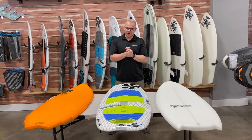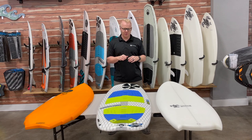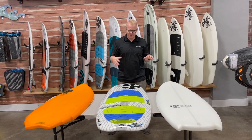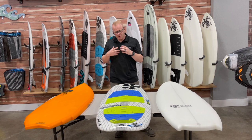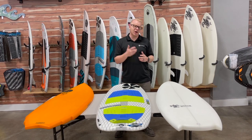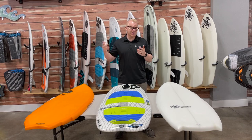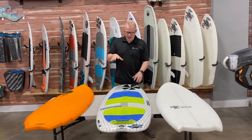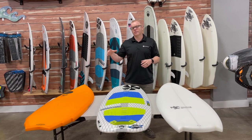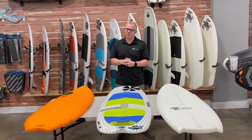Hey everybody, this is Mitch at BoardCo. I'm going to be breaking down some high-end surf style boards here with a number of boards I've got in front of me. The purpose of this video is to give you some basic things to look at if you are shopping for a surf style board — if you're looking on BoardCo.com or checking out stuff somewhere else — how you can differentiate between different boards just by looking at pictures on the website.